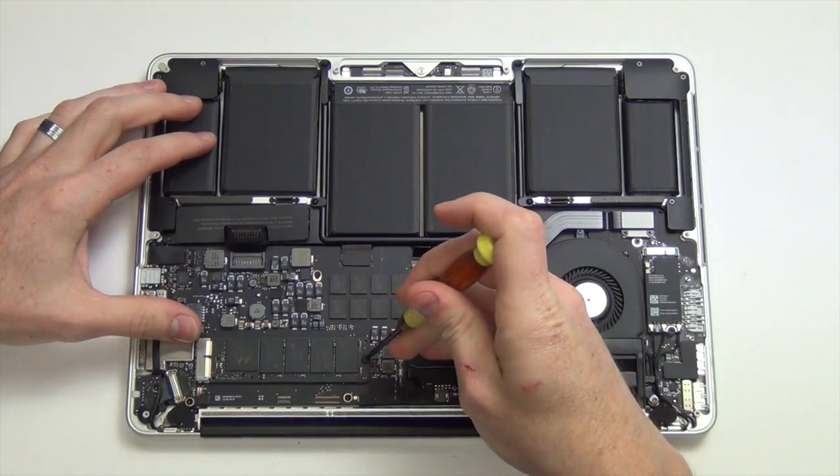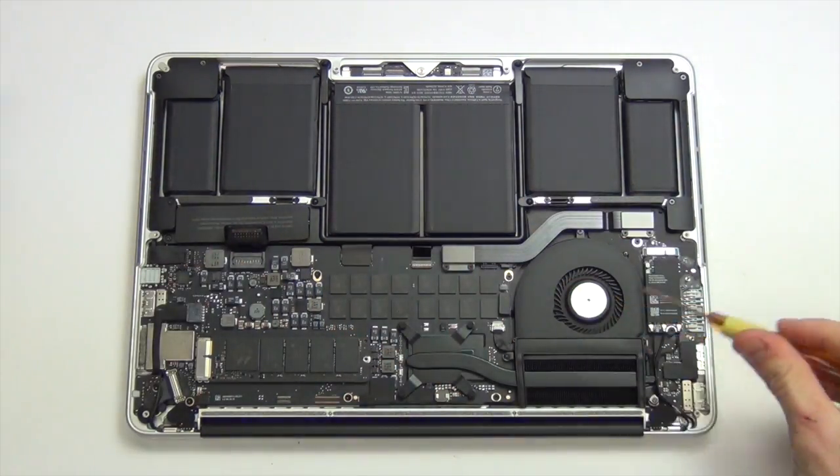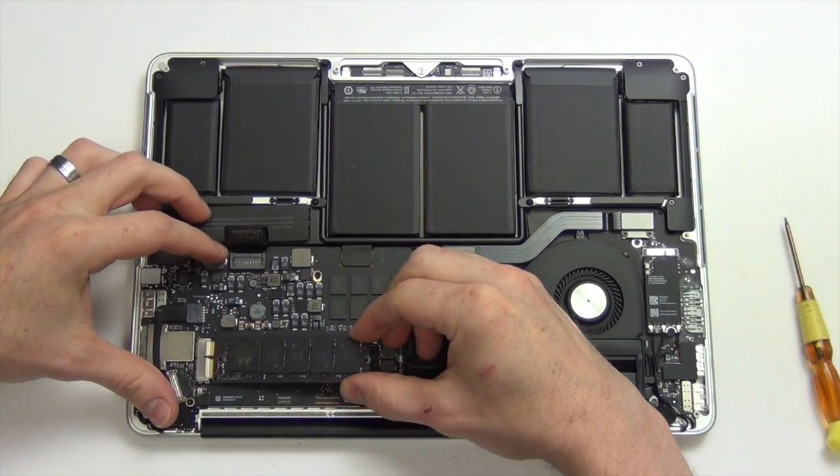Next, remove the SSD card by removing the Torx 5 screw. Then lift the SSD card up and pull it out.